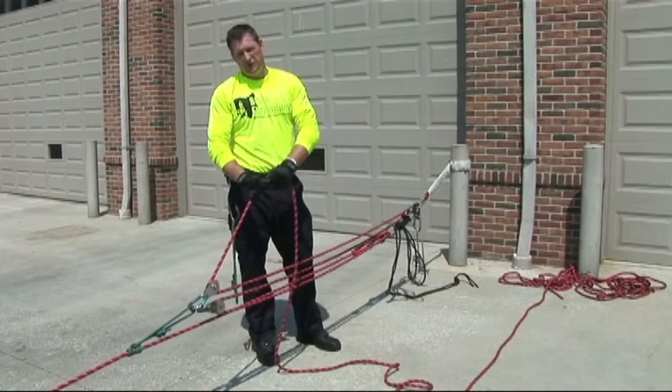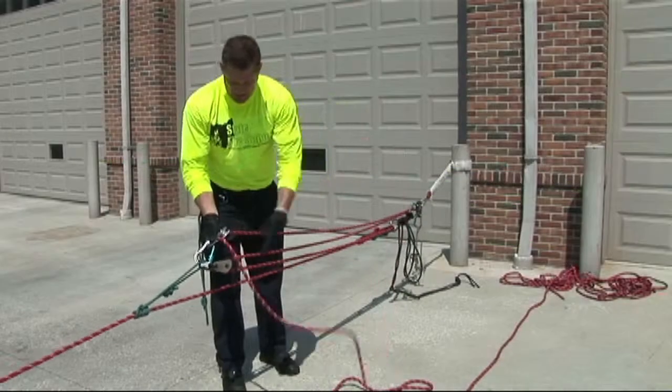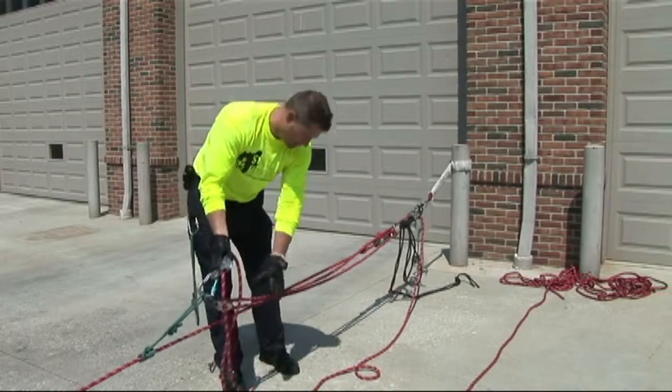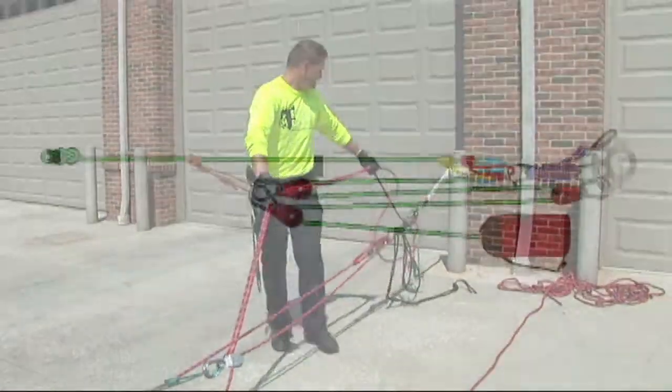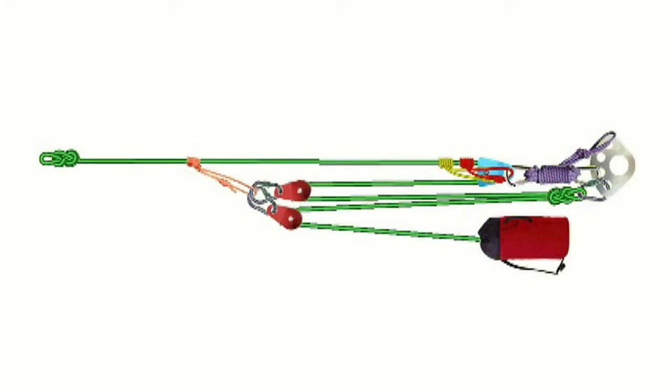If the 5-to-1 is not adequate, our next upgrade option is a 6-to-1. To create a 6-to-1, it's easiest to start by just pulling slack from the outside pulley, coming back up to the hub, and disconnecting this pulley, replacing it with a midline knot.